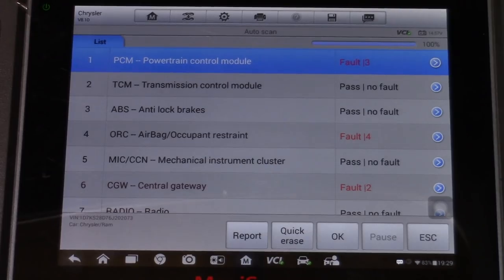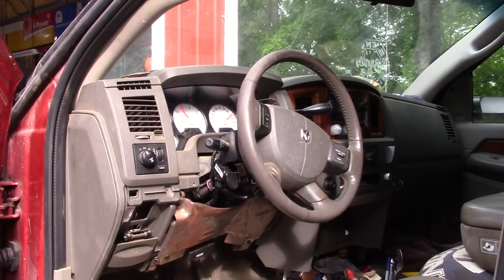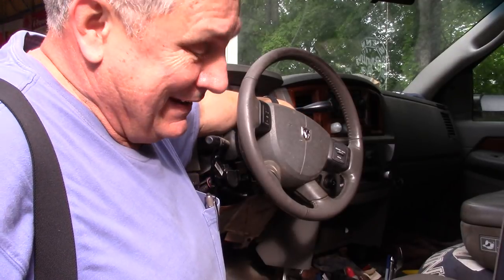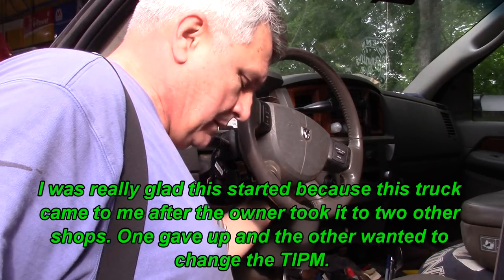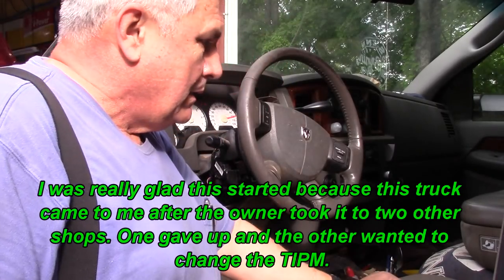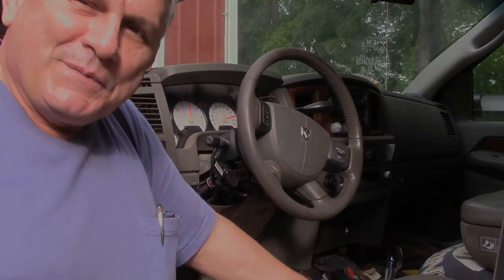The only thing we do now is put it back together and give it back to the owner to see if that was the fix for the intermittent crank, start, and die. All right, that's the next morning — I pulled it out last night; this one about kicked my butt. Let's see if it'll start. All right, that's good. I'll give it back to the owner and tell him to drive it. Hopefully he doesn't come back with those problems. Thanks for coming along on this one.